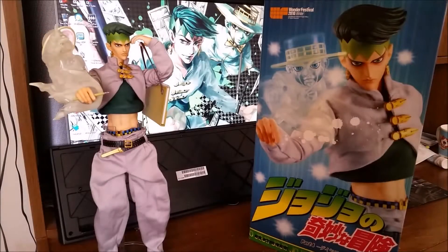I thought I would do a non-Yo-Kai Watch video today. This is the 1/6th scale Rohan figure from JoJo's Bizarre Adventure. If you don't know what that anime is, I advise you to watch it, because until I liked Yo-Kai Watch, that was all I did. I feel bad for all my friends because that's all I was spamming on Facebook.